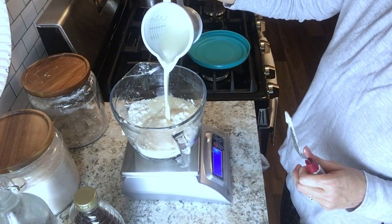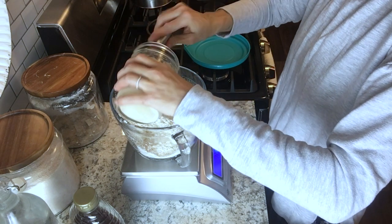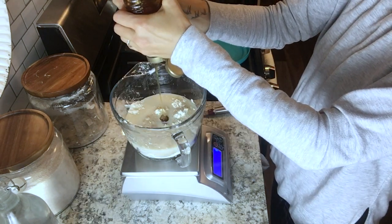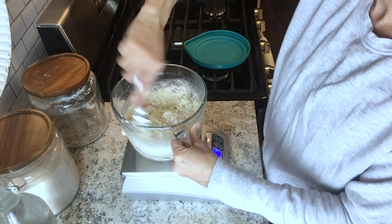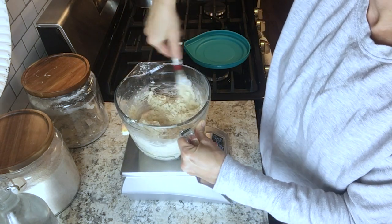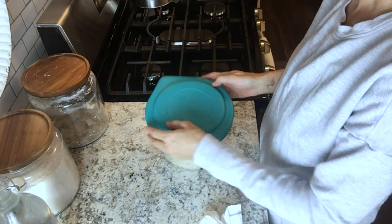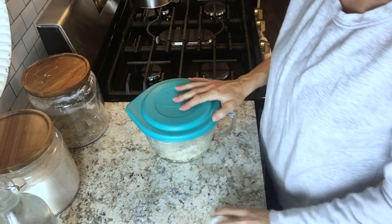Next you're going to add the buttermilk, the starter, and some honey, and just mix that up with a spatula or a fork until all the ingredients get nice and incorporated. Then cover that up, set it on your counter, and just let it rise overnight.